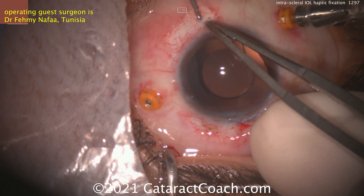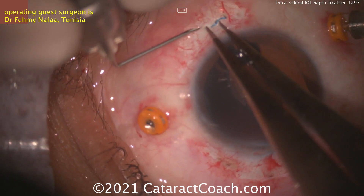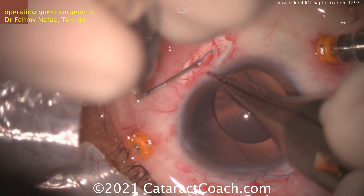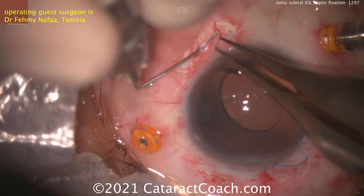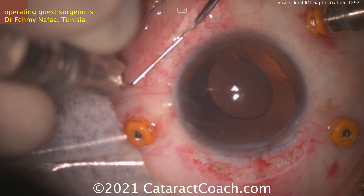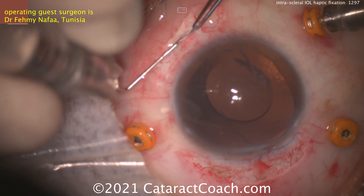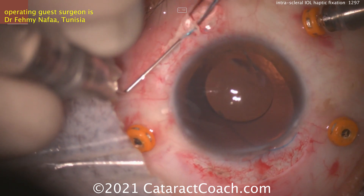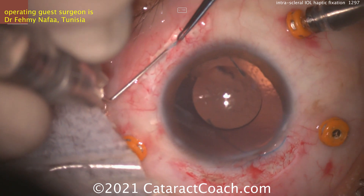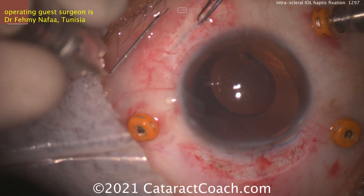Pulling it through carefully, being careful not to damage the haptic. There it is — pull it out a little bit. Now a tunnel is going to be created. He's not using a flap like you would for the Agarwal glued IOL technique — he's just making a straight tunnel. The idea is to feed this haptic into that tunnel, feeding it into an empty 30-gauge needle and pushing it through. Now you've trapped that haptic into an intrascleral tunnel — this is the Shariath technique, and that haptic is going to be nice and stable.